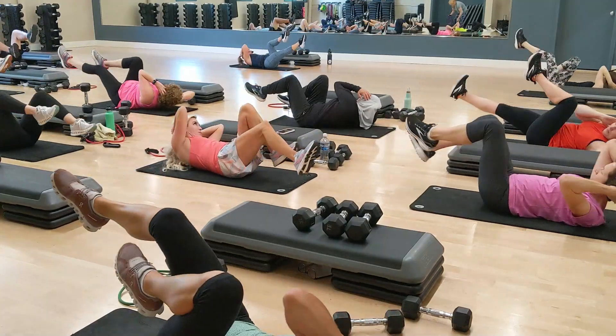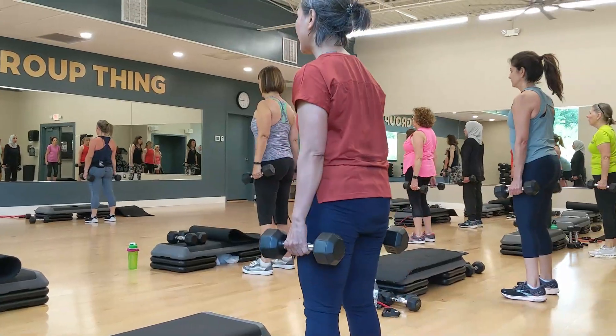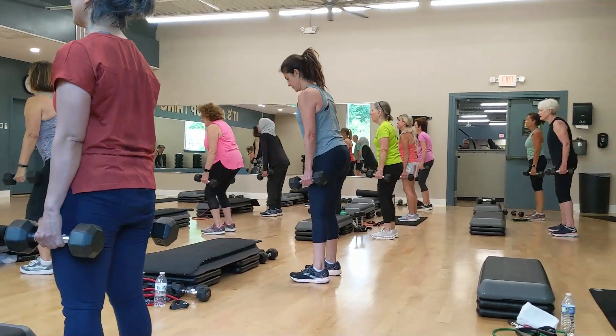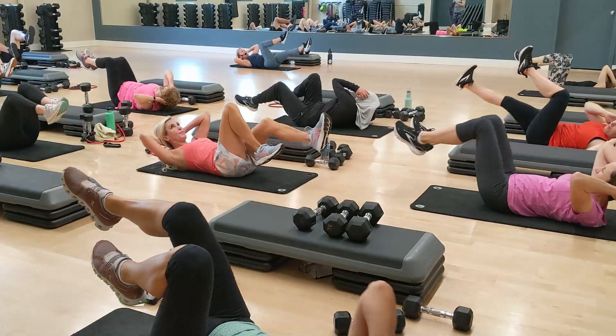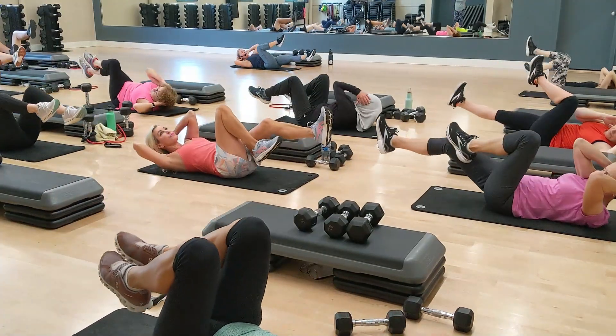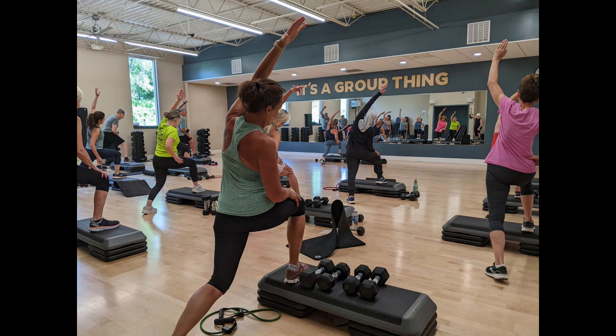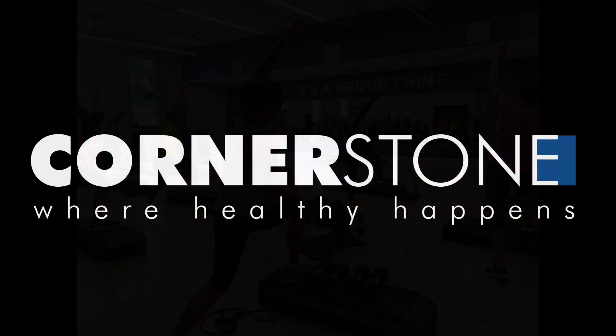We hit all your major muscle groups and then some, and we usually finish with a nice solid stretch. It's a great full body workout. It's appropriate for all fitness levels because every exercise can be made more difficult or made a little easier depending on where you're at in your fitness journey. It's one of my favorite classes to teach. I hope to see you in class.